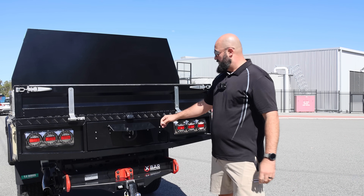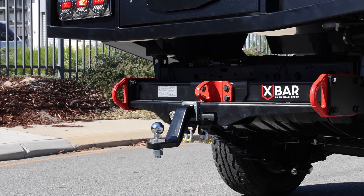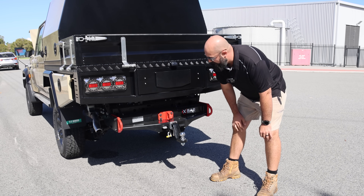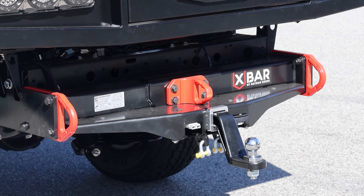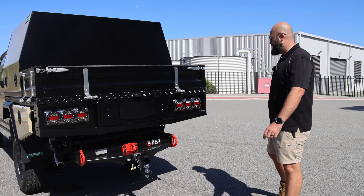Really good seals on those too — nice and airtight. We've got our X-Bar Heyman-Reese TOW Elite, and we've also got our Anderson plug there and our TOW Pro from Redarc as well. So they're ready to tow anything they need, or tour, or anything like that.